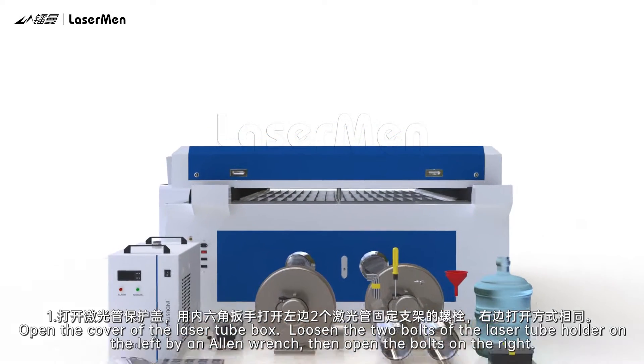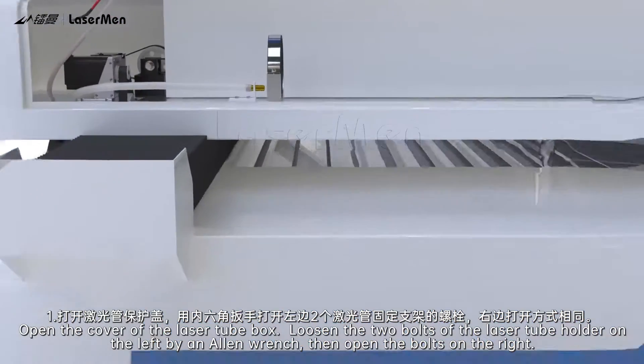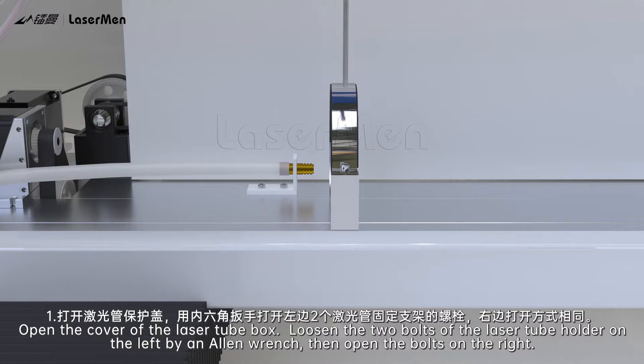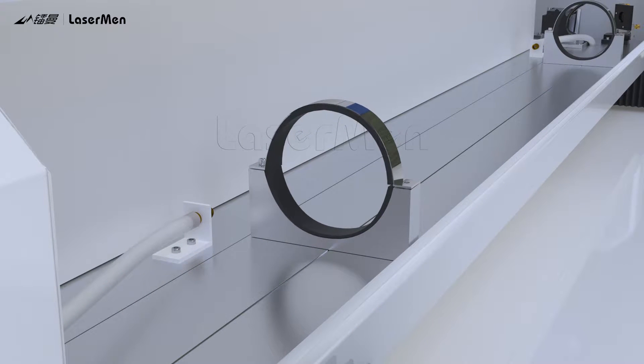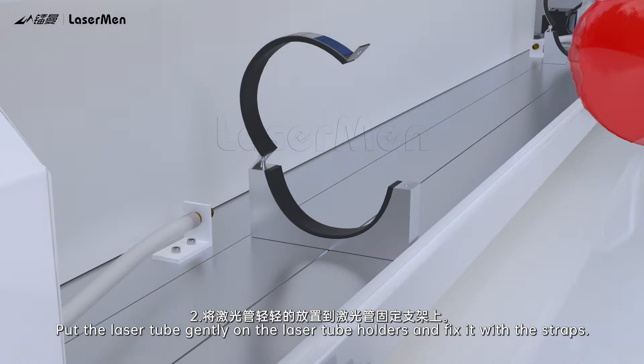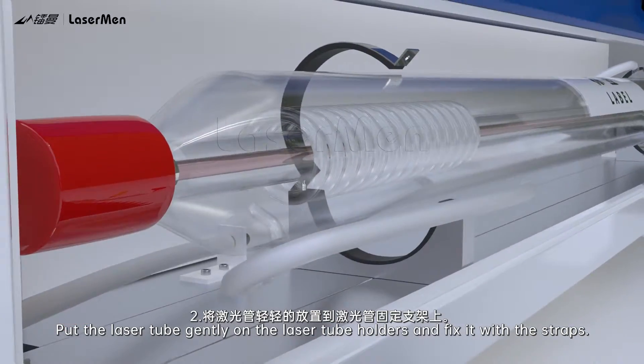Laser Tube Installation. Step 1: Open the cover of the laser tube box. Loosen the two bolts of the laser tube holder on the left using an Allen wrench, then open the bolts on the right. Step 2: Put the laser tube gently on the laser tube holders and fix it with the straps.